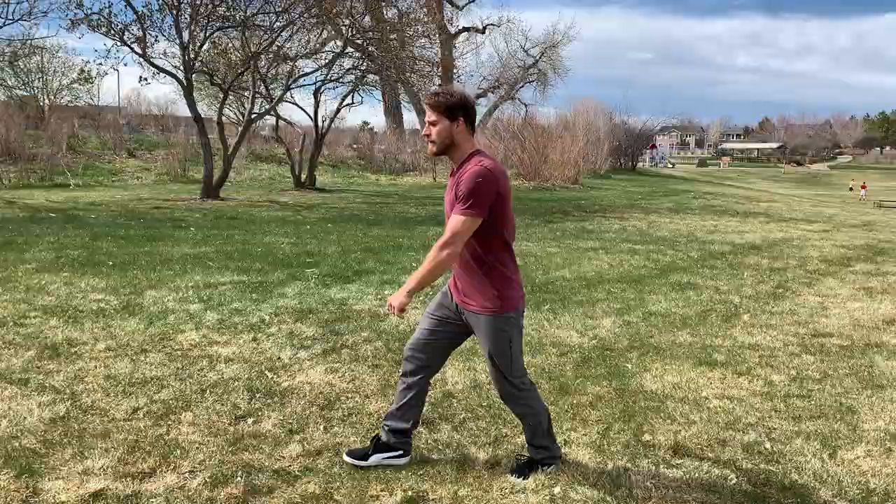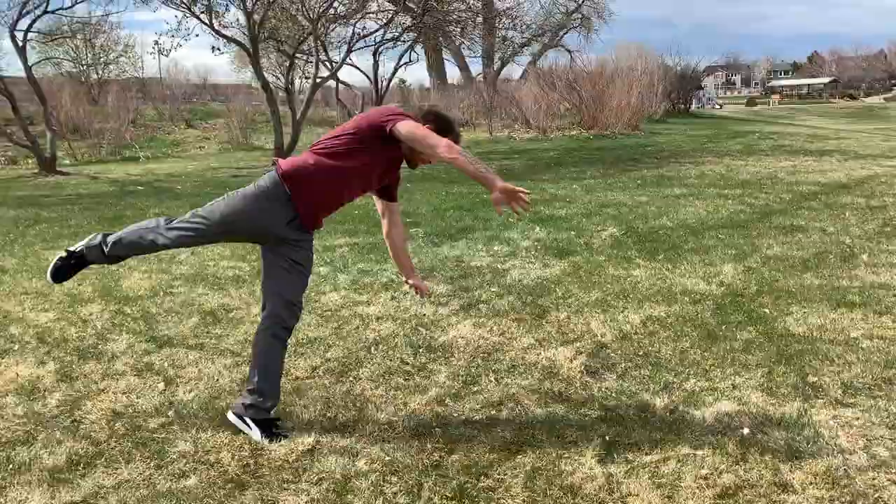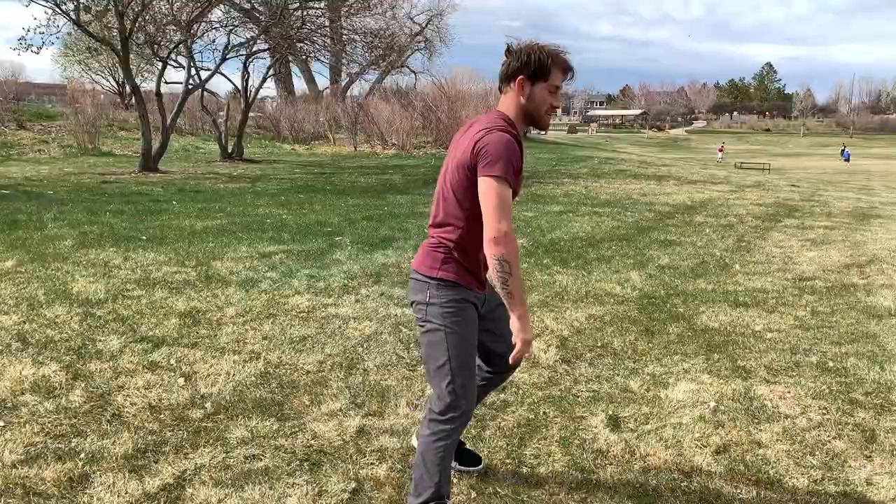Moving on to step four — piecing it all together. We're going to start with that kick, landing here, kick up, push, and do that elbow-shoulder drop. Once again: take a step, kick, land handstand, push, roll. The last little piece is to not land on the foot.